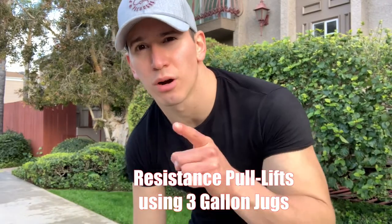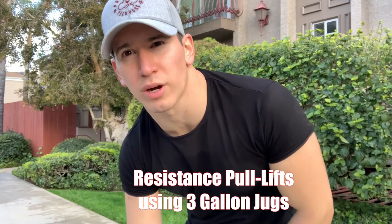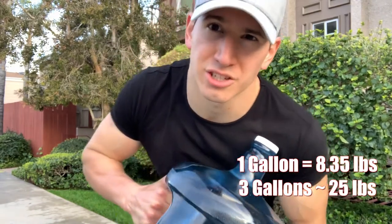What's up YouTube? Welcome to the video. Today I'm going to show you how to do a full pull day, full body workout with 3 gallon jugs. Let's get it.